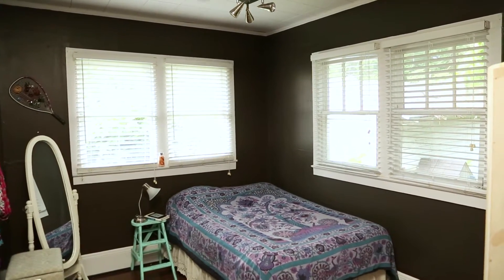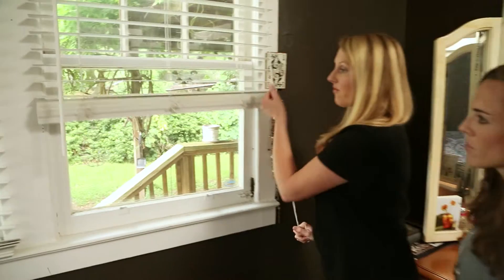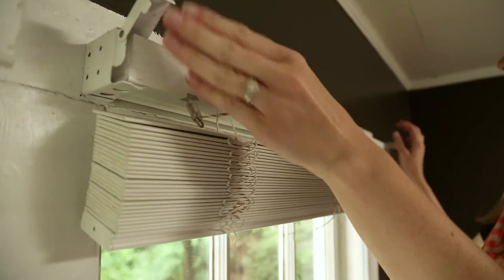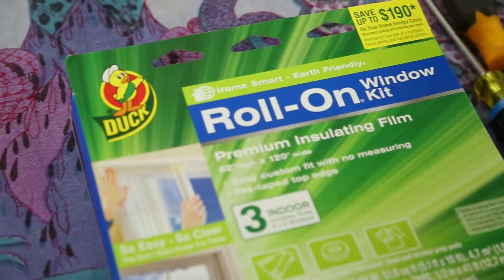Half of the walls in Marie's bedroom are taken up by single pane windows. These things can get pretty drafty, so that's where we're going to start. Single pane windows — they look cool, but they're not very energy efficient. My power bill can attest to that. So we can take care of that really easily. To insulate these windows and keep the room toasty this winter, we're using an insulating window film.